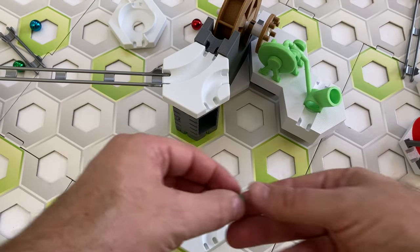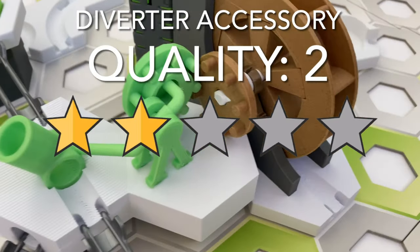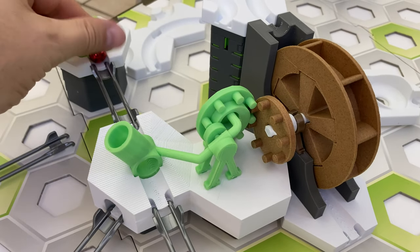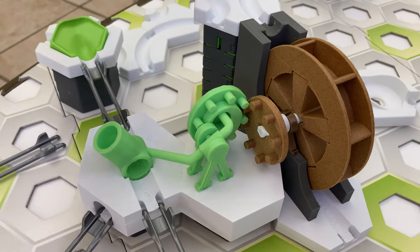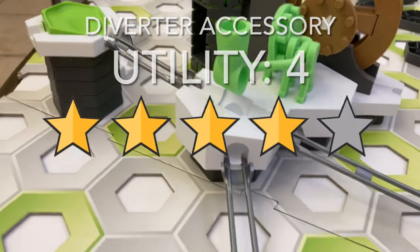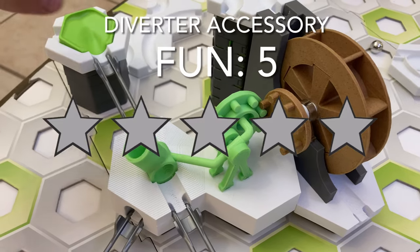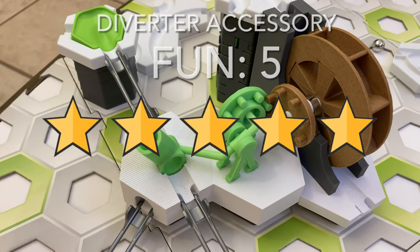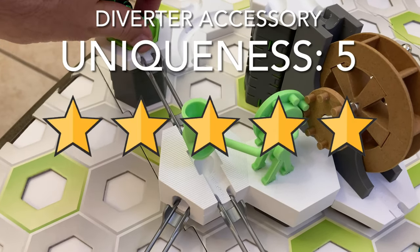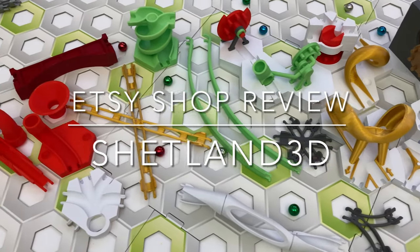Here's my scorecard rating for the diverter accessory for the watermill. For quality, I give it two stars — like the rotator assembly, this accessory could use another design refinement so it meshes better with the watermill; its base should be trimmed back so it doesn't push on the watermill. For utility, I give it four stars — you can use it to randomly change the path of incoming marbles. For fun, I give it five stars — it is a lot of fun even if getting it to work is frustrating. For uniqueness, I give it five stars — this is yet another Shetland 3D original design. That wraps up my review of GraviTrax add-ons from Etsy shop Shetland 3D.